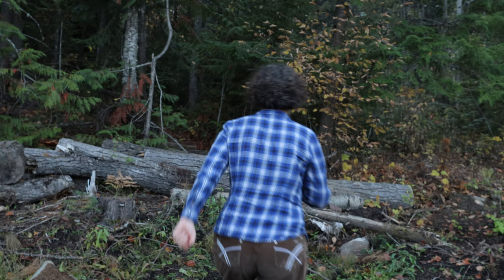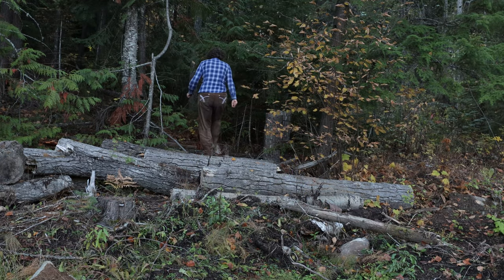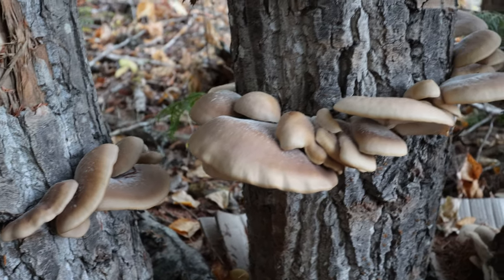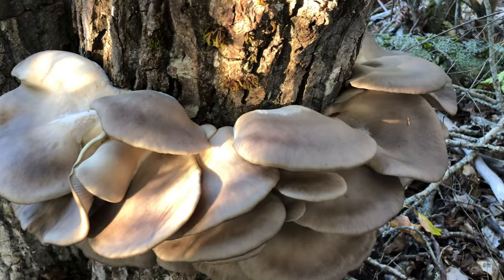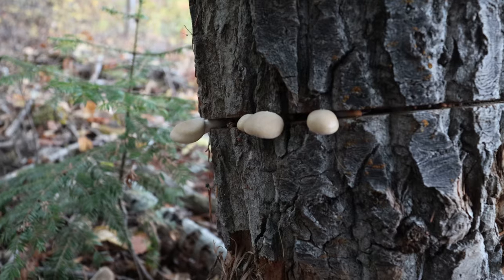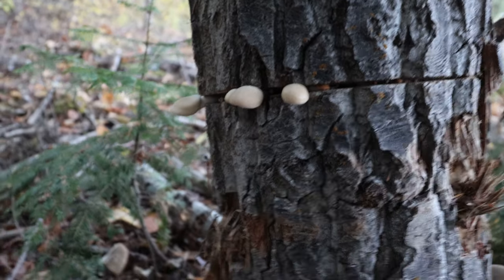I have something else exciting to show you. If you recall this spring I inoculated a lot of mushroom spawns — come and see this. These are oyster mushrooms and we've been having a feast of them this fall. Both here and my blue oysters have given me abundant crops. There are baby ones all the time. They've lasted about two months and keep coming.